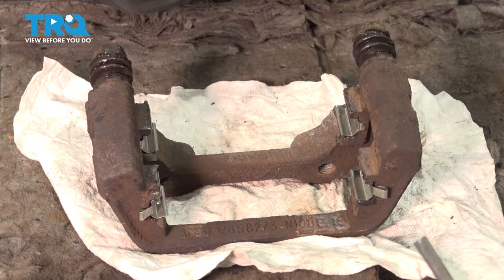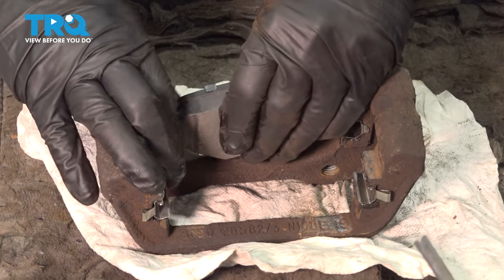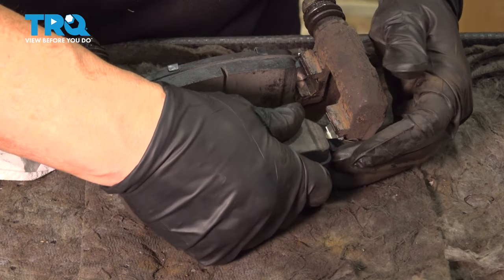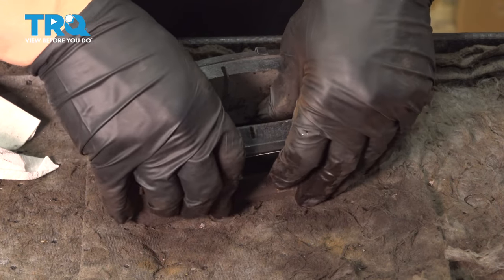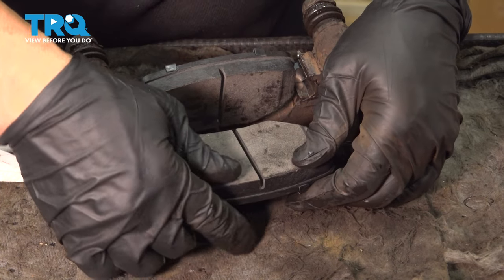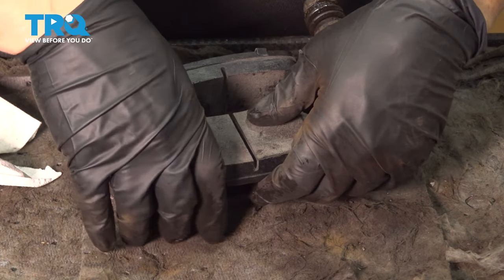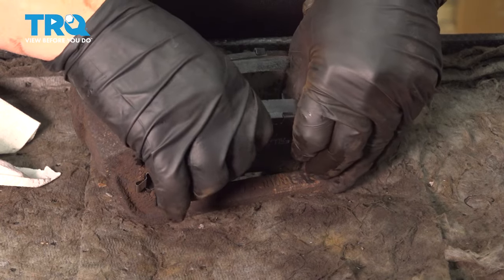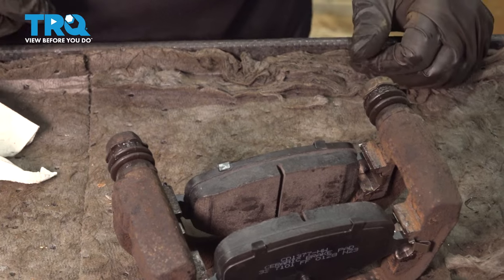Now we can take our brand new pads and mount them in there, making sure they slide well. Another way of doing it is to put them in sideways and then bring them up and pop them in. Don't forget each time you're doing this with the new hardware, you're seating that hardware in further, which is perfect. Now we can mount that on the car.